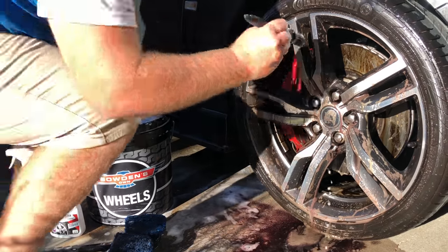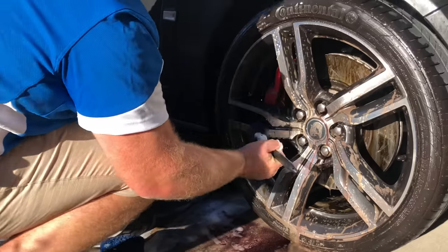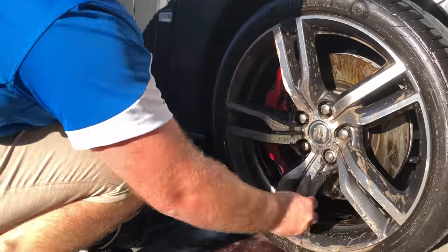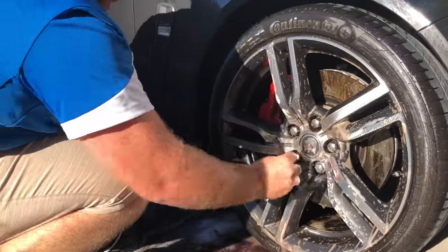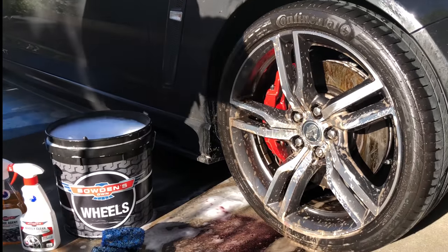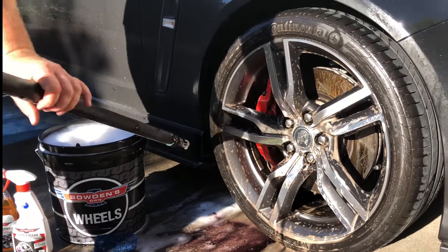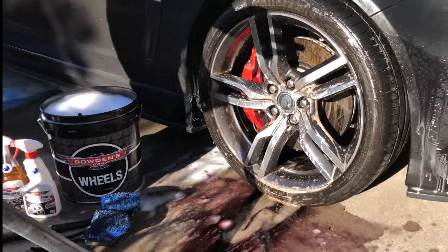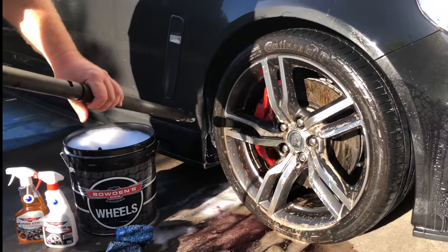Then get our soft details brush and get into all these areas, getting around the caliper and that as well. That's all done. Then get the pressure washer and start from the bit you did first. Because this has the felt lining on the inside, just don't go in too hard and too close.